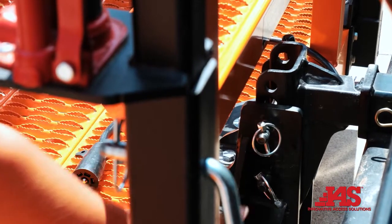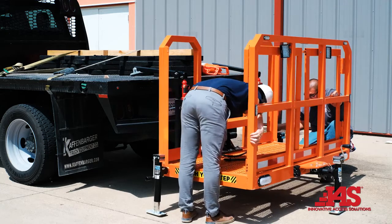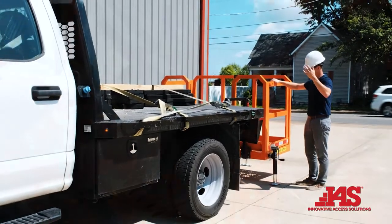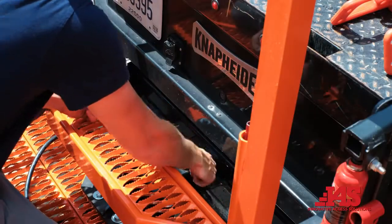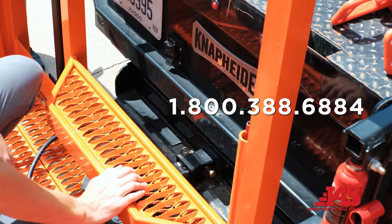Before each use, inspect all points of attachment. Ensure the unit is not damaged or has any defects. If defects are found, do not attempt to use the unit. Call Innovative Access Solutions for support at 1-800-388-6884.